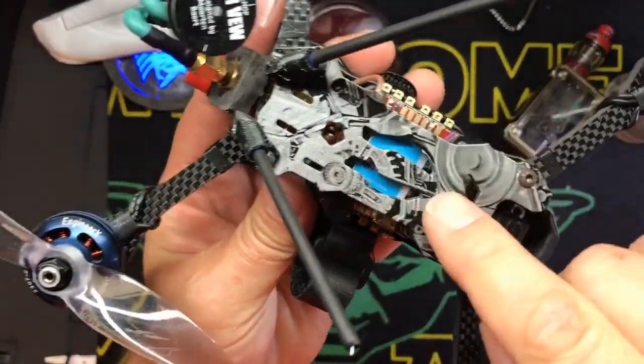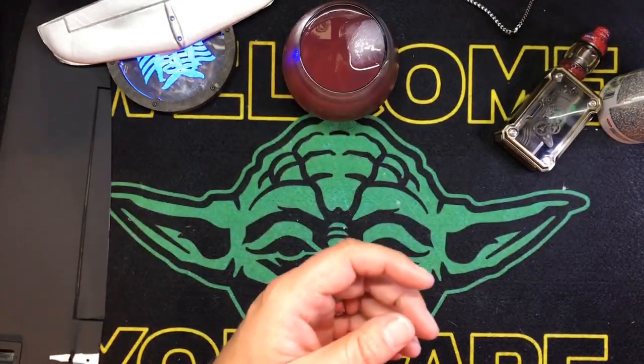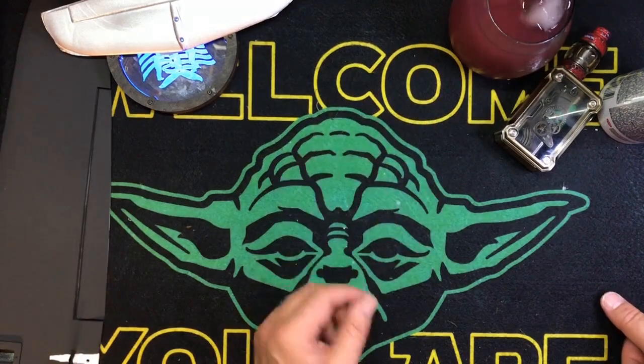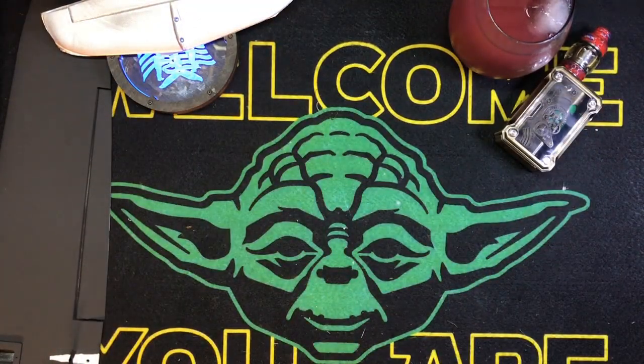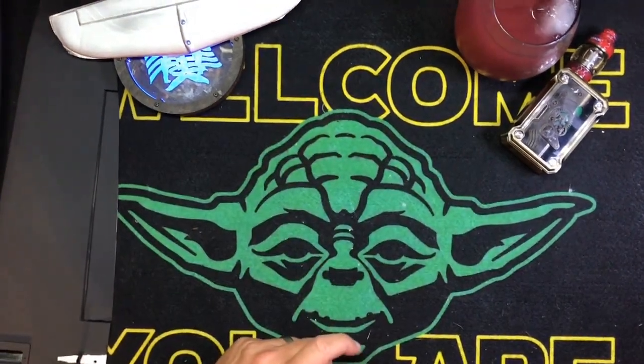I think every hydro dip I've ever done, the shiny side's gone down to the water. So we're going to get a little bucket of lukewarm water — like bath water — and then we're going to dip this pig and see how it goes. Bam, stay tuned, be right back.